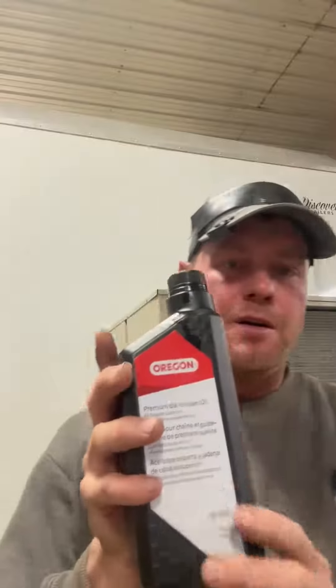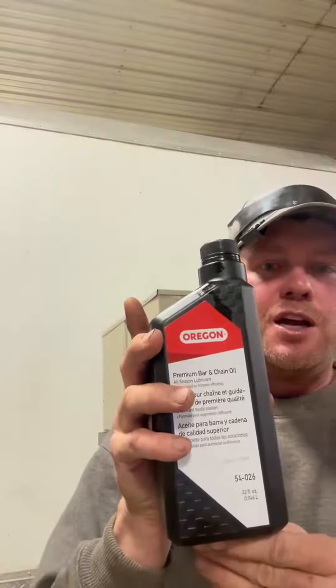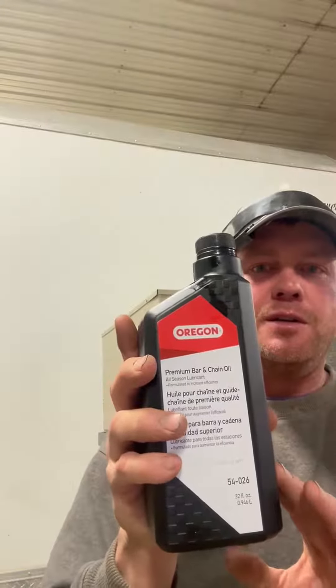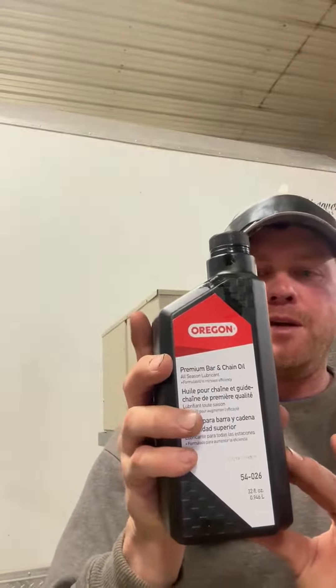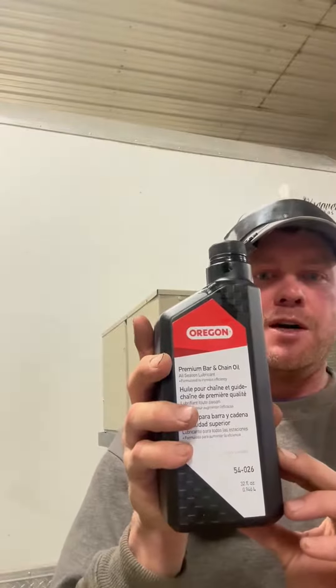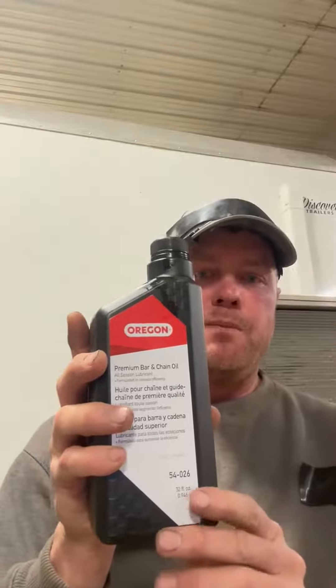If you're running a chainsaw, or anything that has a chain on a bar — maybe a hedge trimmer or whatever it might be — lube it up with this oil. You'll have a lot less problems, make your blade stay sharper, last longer, and save yourself a lot of money. That's the Oregon premium bar oil.